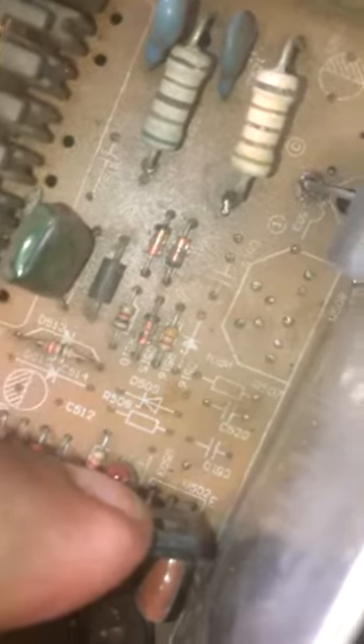On the other side you can see the whole board circuit. I replaced the faulty transistor with a different C-type transistor. The number value does not match exactly, but I replaced it and the circuit came on.